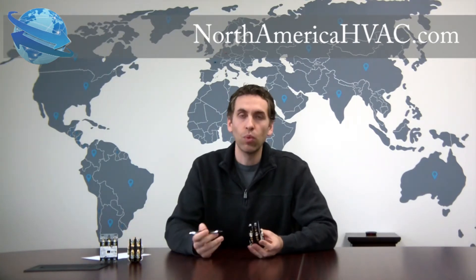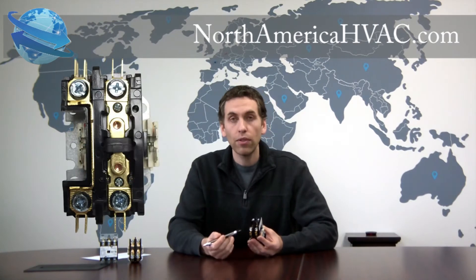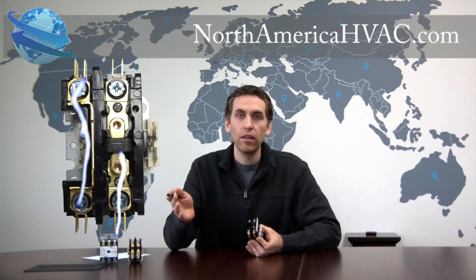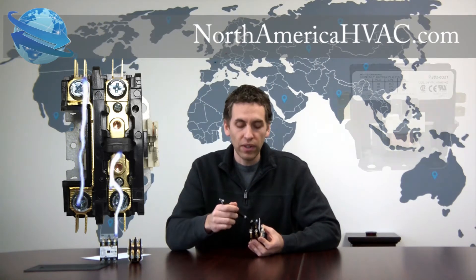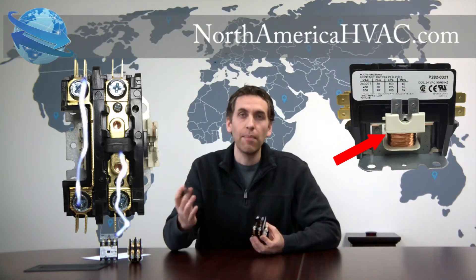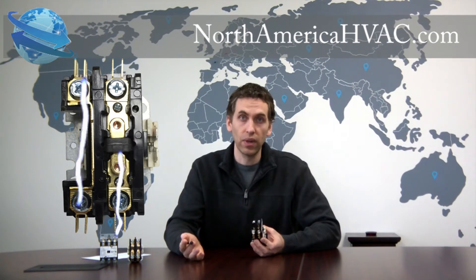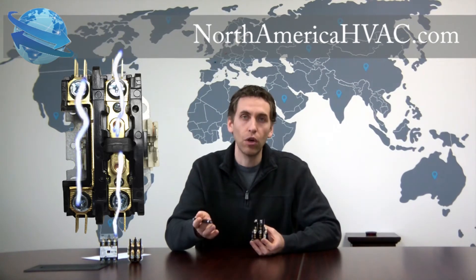It's called 1 pole because it has one shunt here, or depressible button, which means that the wire on the bottom of this side of the contactor passes voltage straight from the bottom to the top uninterrupted. But on this side the voltage is broken by the shunt or the button here until it is depressed. When the thermostat tells the air conditioner to come on, it will energize the contactor coil, which will create a magnetic field and pull the shunt or button down, creating an electrical connection that will allow the voltage to go from the bottom to the top and cause your unit to run.